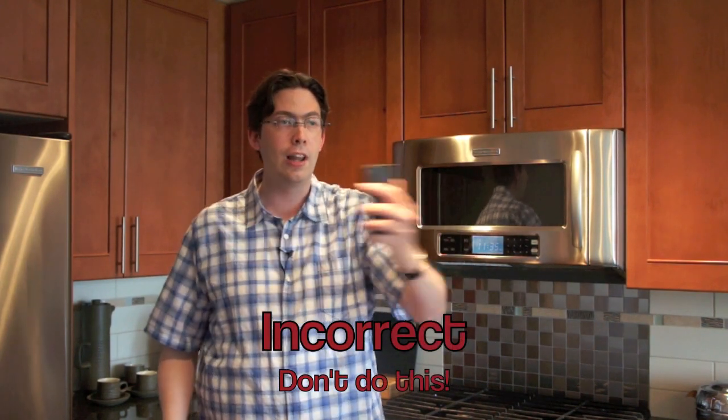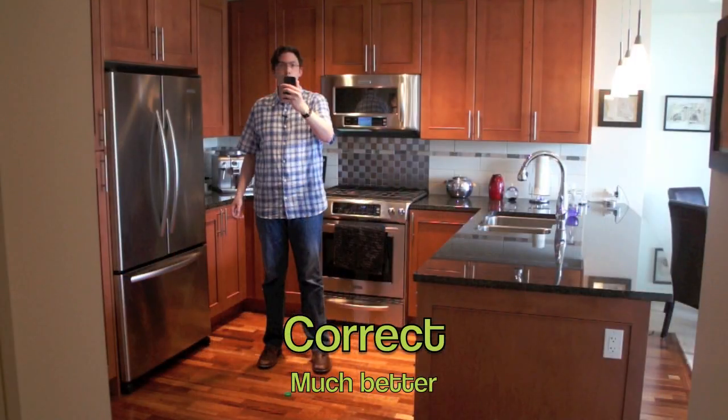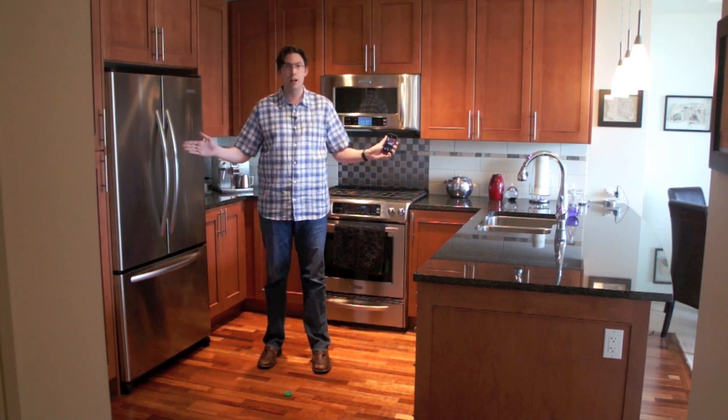The trick to capturing a great panorama in a small environment is to think about holding the device stationary while you capture. You may be inclined to move the device as you pan, but it ends up being nowhere near as good as if you just hold the device stationary and rotate it, which works very well for panoramas that are roughly 180 degrees wide.